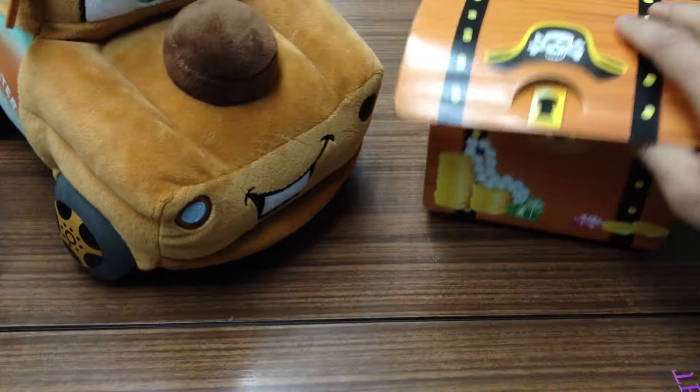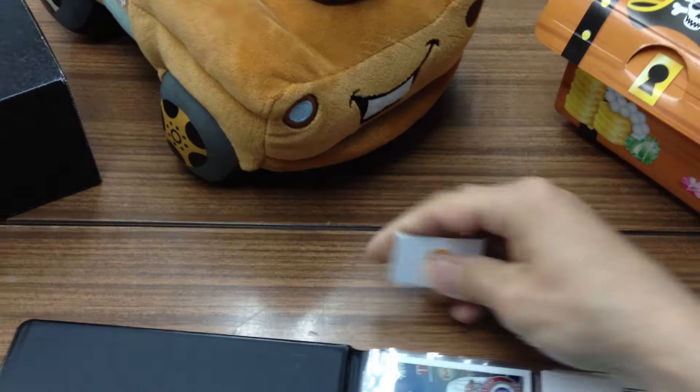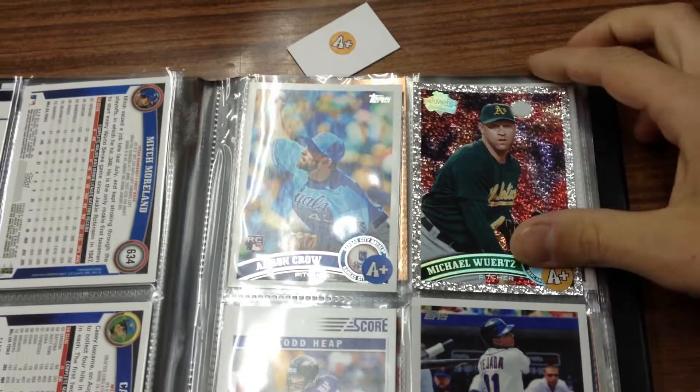This is pretty much what I do with the cards in my collection. So if I were a student, I'd reach into this box right here, pull out a card — it's an A-plus, kind of the orange color — go through and see who I got. I'm going to pull this Michael Wurtz. Don't know who the guy is, but a shiny card for the win. That's kind of what I do with my base cards, refractors, and inserts. I like to give them to the kids since they do pay tuition, and that kind of funds my habit.